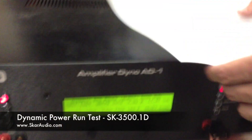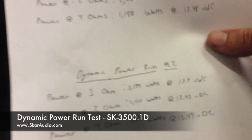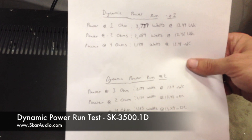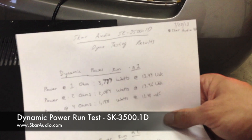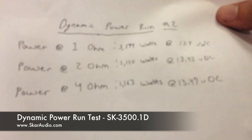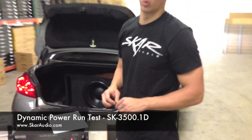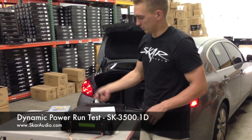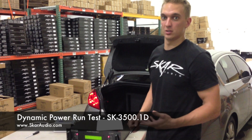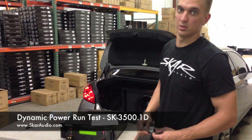As you guys can see, we've got the dyno going through dynamic power runs at 1 ohm, 2 ohms, and 4 ohms. We did a test earlier with very similar results, which are not in this video. It's July 23rd, 2013 — this is the Steve Meade Amp Dyno, hooked up to the SCAR Audio SK 3500.1. Very consistent ratings all around on this dynamic power run — burst power up to distortion. We're going to do the certified and uncertified runs next, so stay tuned and subscribe to our YouTube channel. For more information on the SK 3500.1, visit www.scaraudio.com. Thanks.